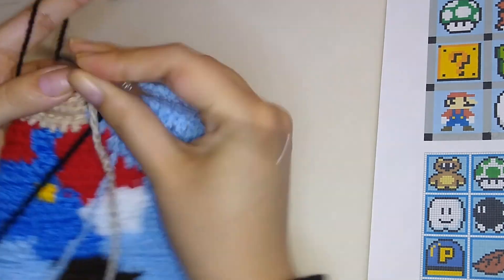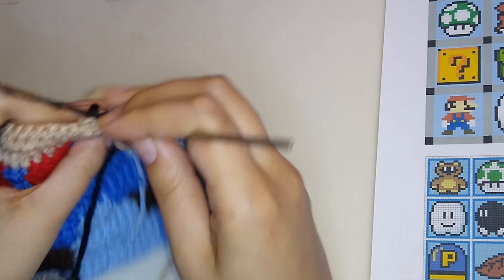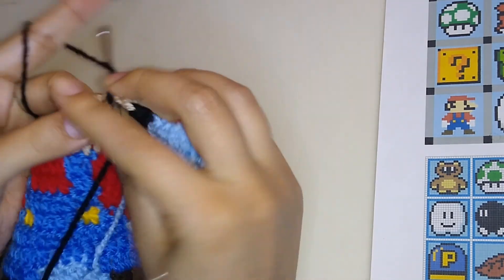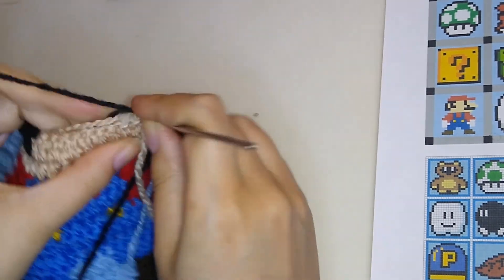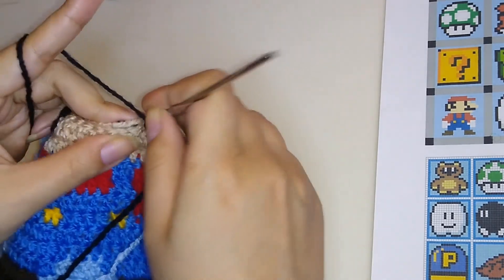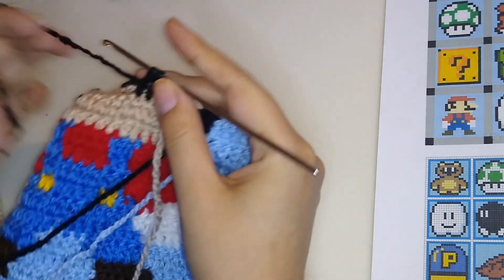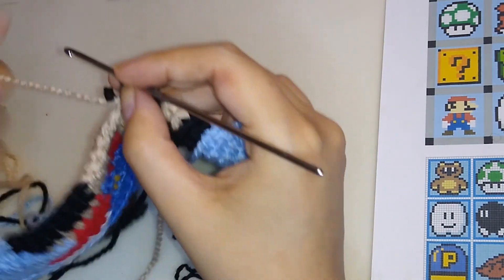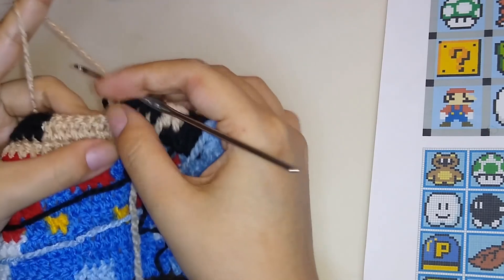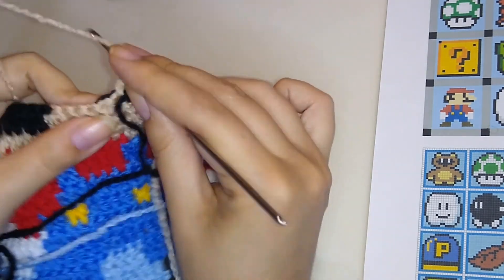We will make two double crochet on this round and two more in the other round. Make one, two, and now change it to black. Make four double crochet in black — don't forget to hide the yarn that is in the back. Then passing the black yarn to the front, take the one that we are hiding, make a double crochet, and continue hiding all the threads.